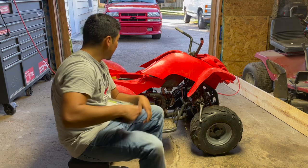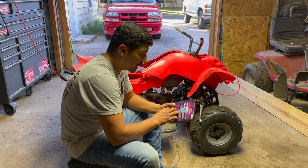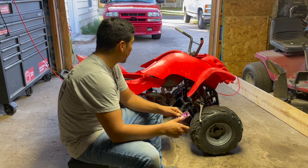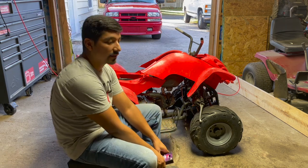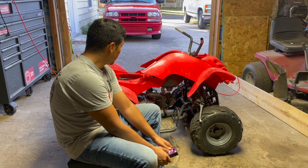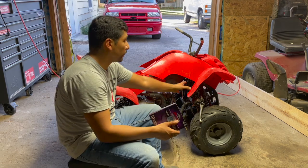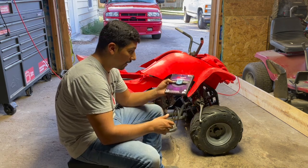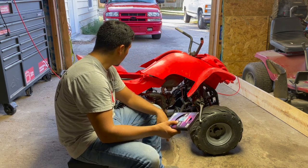What's up guys, today I'm going to be sanding and painting a Chinese ATV and I'm going to show you everything I do to sand and paint this and to make the paint actually stick to plastics and last. What I'm going to use is an orbital sander for as much of it as I can; the rest of it I'm going to sand by hand with 120-grit sandpaper. Don't push too hard because you don't want to put dents or gouges in your plastics.